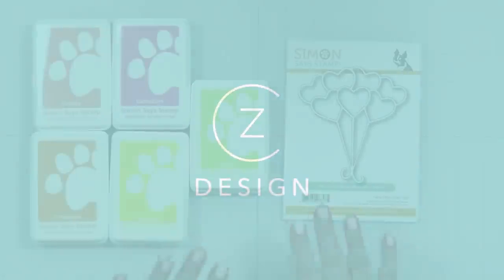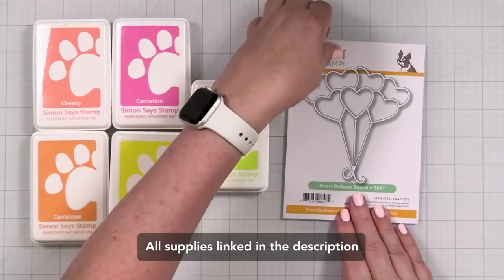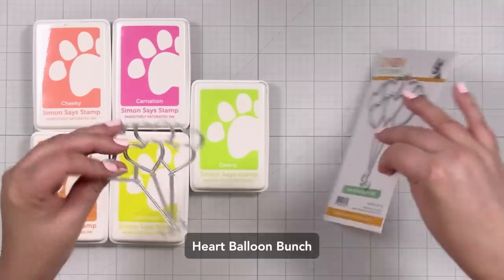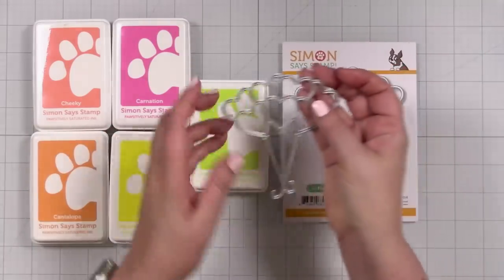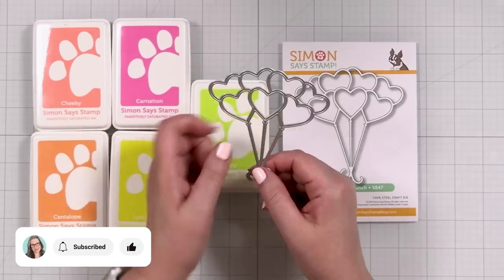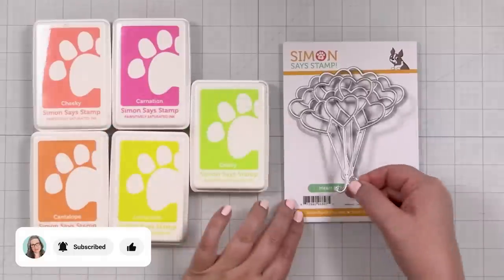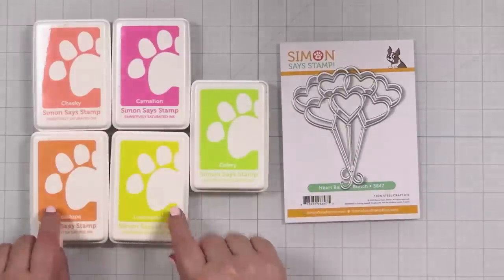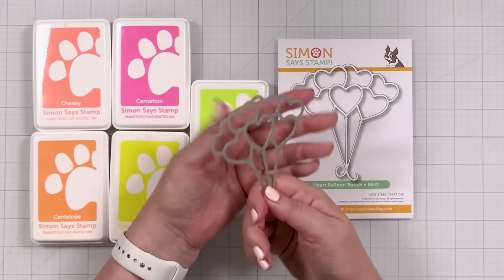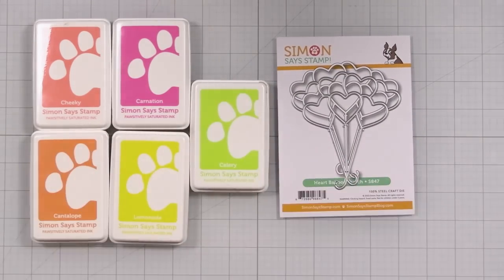Do you think it's the cutest — the card that I'm going to do today? Here's a look at the products I'll be using for today's card, and it was all inspired by this heart balloon bunch die. I'll show you the size — it's pretty close to actual size. I think this will be so cute on top of any note card. I'm going to create a really simple blend of rainbow color and cut it out to paper piece the balloons.